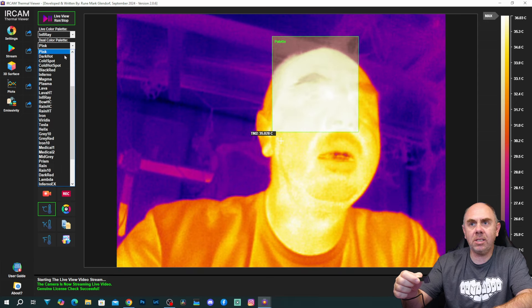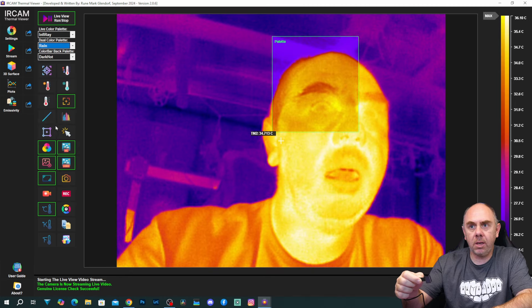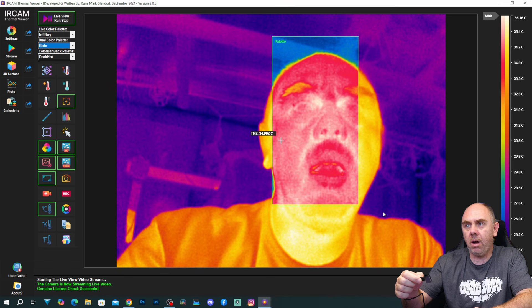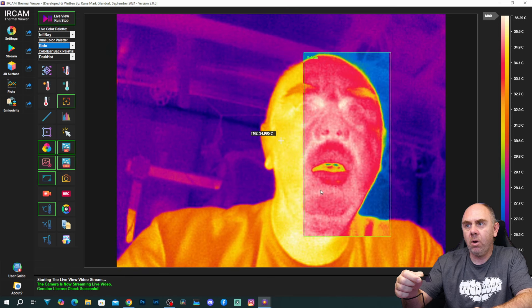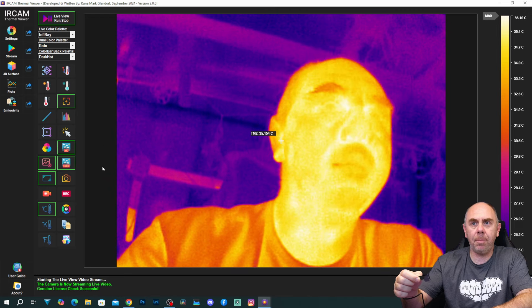So on different parts of the screen you can choose a different colour palette — Tesla there, we can do the rain one there. So for instance, if you wanted to look at one part of your board with one colour palette and one part with another, you absolutely can.